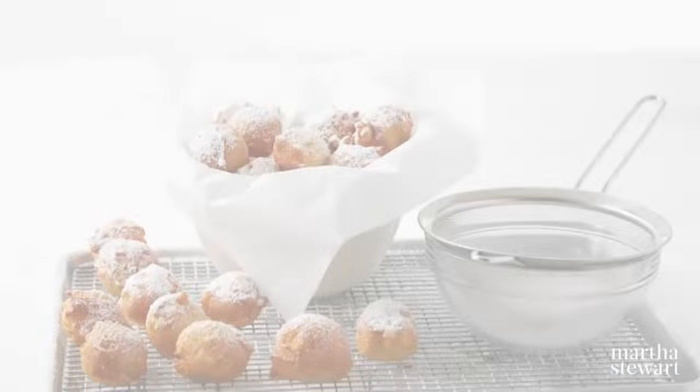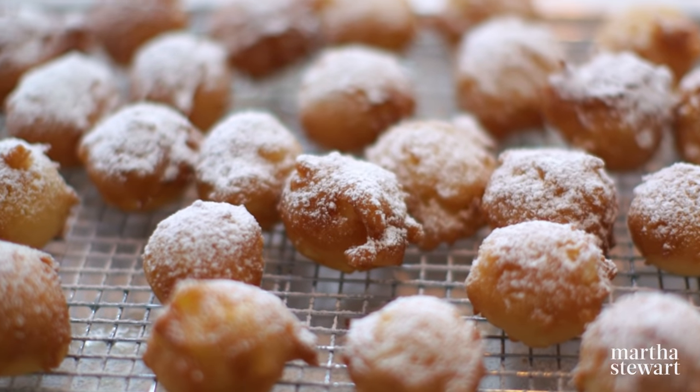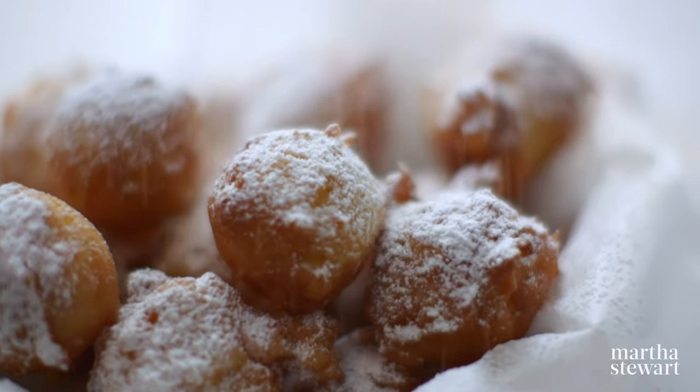If you studied Latin, you would know that frictura means fritter, and that is really the base word for the fritters I'm going to show you how to make right now. Apple fritters — they are delicious. There is no rising, no rolling, no cutting. It's just a nice stirring and dropping into hot oil.